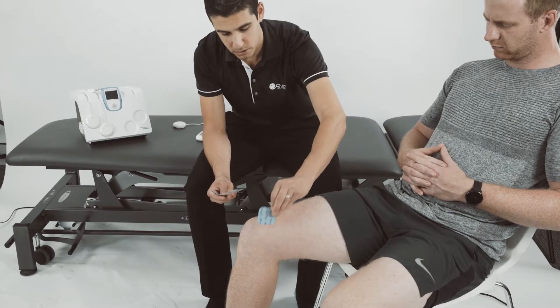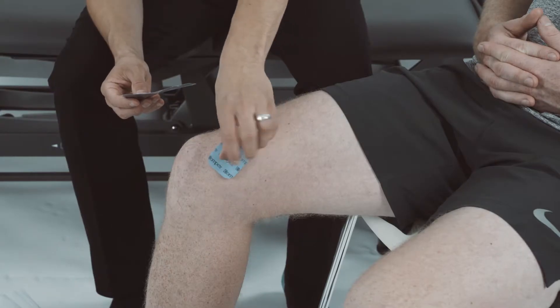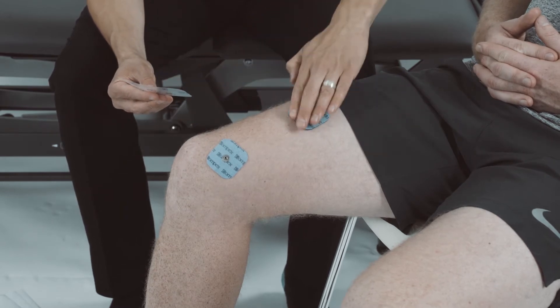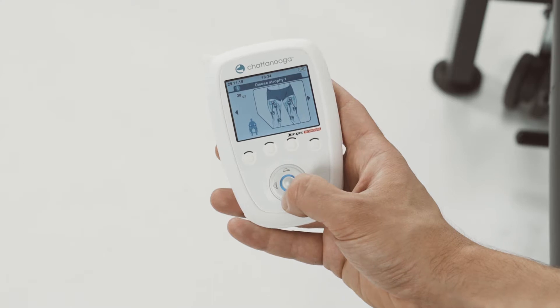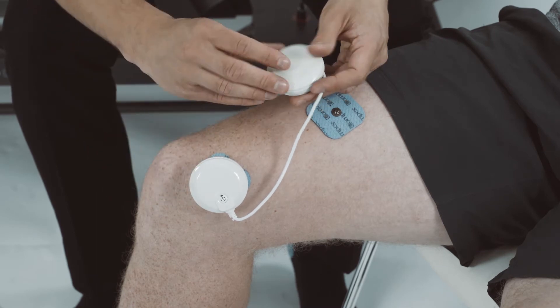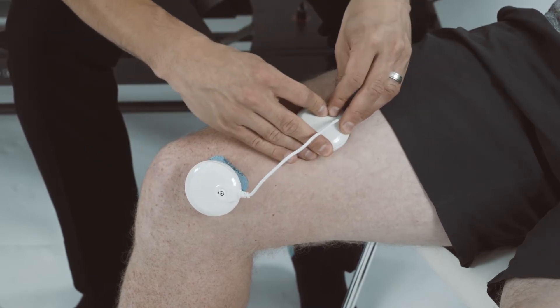The general rule is to position a small electrode on the motor point of the muscle and the other electrode at one end of the same muscle. For optimum effectiveness, the positive electrode should be positioned on the motor point. This is the pod with the illuminated button. Slide the pods onto the electrodes.